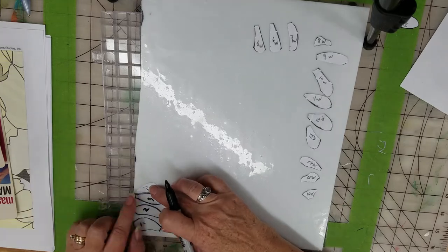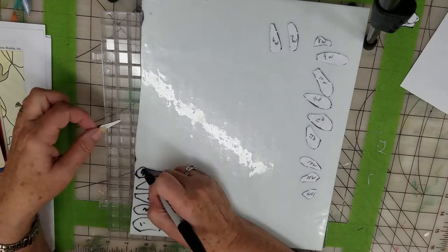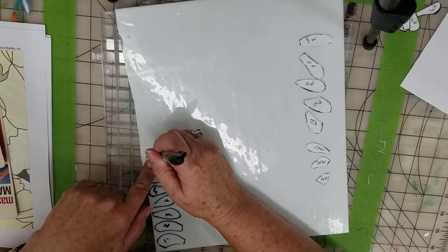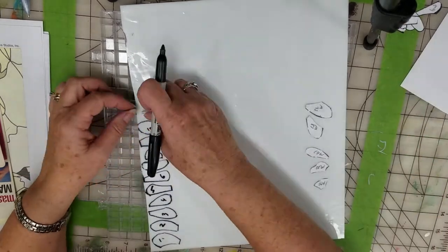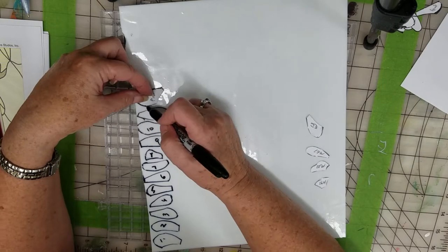Make sure you number your pieces as you go because otherwise you'll get them all mixed up and won't know where they fit on the pattern. I'm going to do one strip of glass to cut all my petals off the big sheet and then separate them as I cut them.